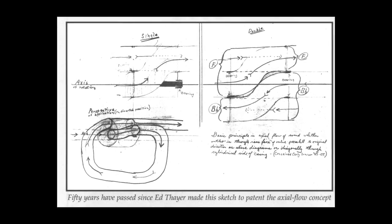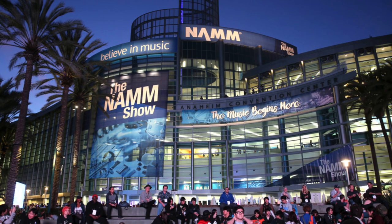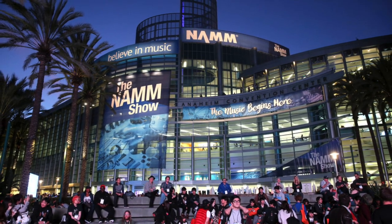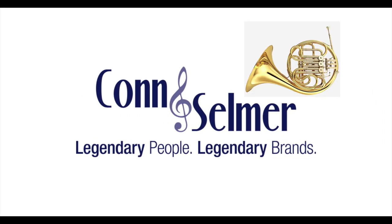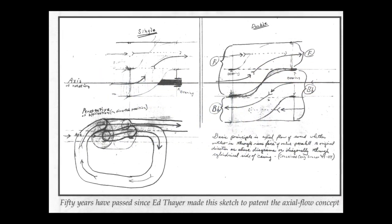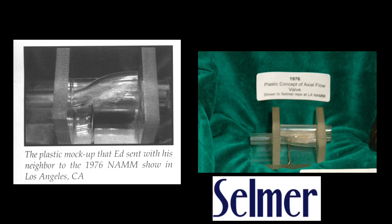But even before then, in 1976, Thayer's life would change forever, as he would finally have a reason to put his Thayer valve design to real world use. A friend of Thayer's was planning to attend the 1976 National Association of Music Merchants show in Los Angeles. Selmer — now Conn-Selmer — was planning to release a new French horn, and Ed figured this was his opportunity. So he put together a model made from plastic tubing and had it mailed to the representative as a potential idea for the French horn. The representative liked the idea and wanted Ed to build a working brass model.